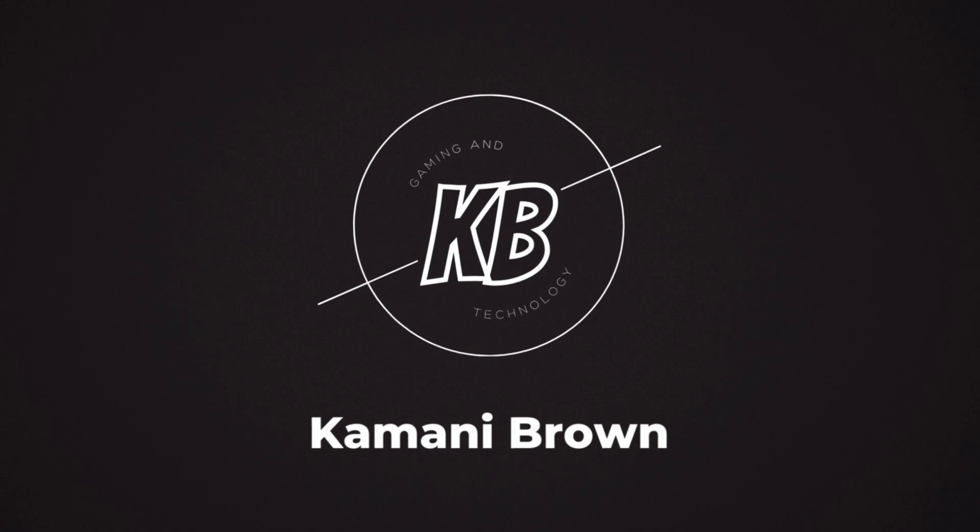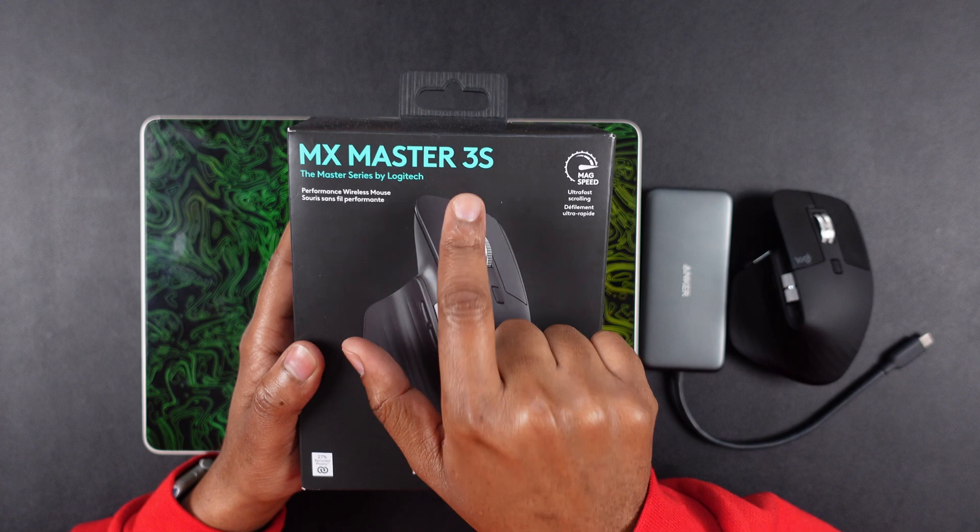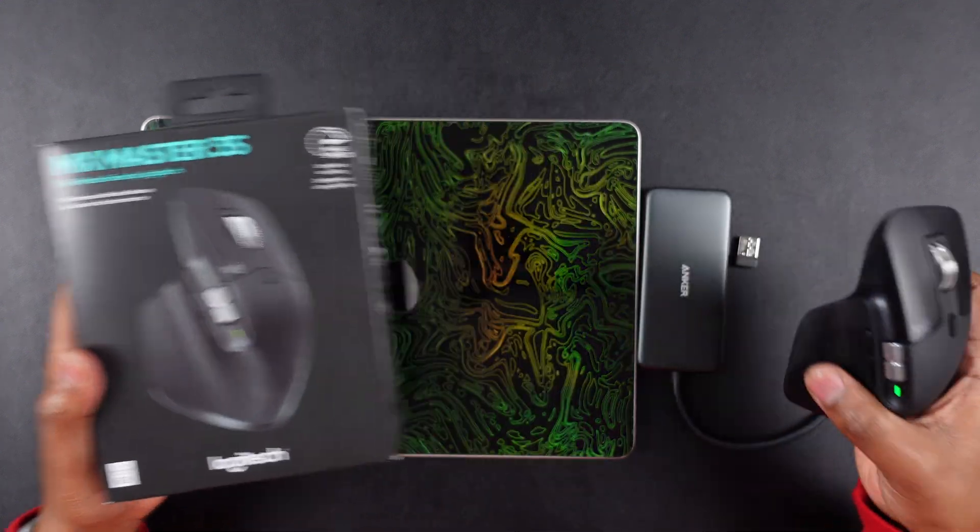This is the god-tier, do-it-all level mouse — this will hold you over for years and it is still number one, the top mouse for productivity out there. Welcome back, your boy Conan Brown here, and today we're about to speak about something very special: this god-tier level mouse, the Logitech MX Master 3S — not the one for Mac, but the real one, made for everything.